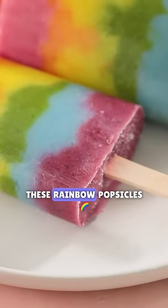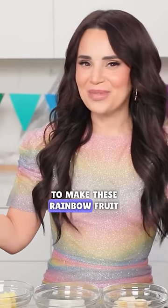I'm gonna show you how to make these rainbow popsicles! To make these rainbow fruit popsicles, we're basically making a smoothie!